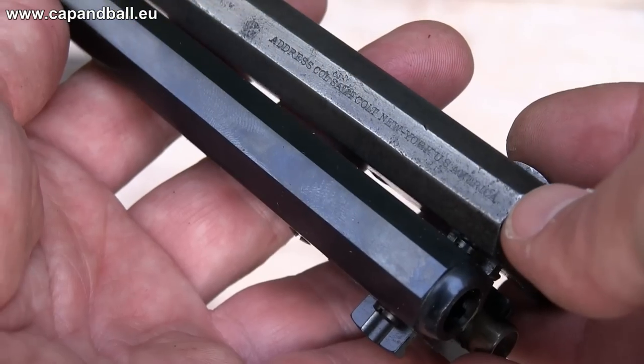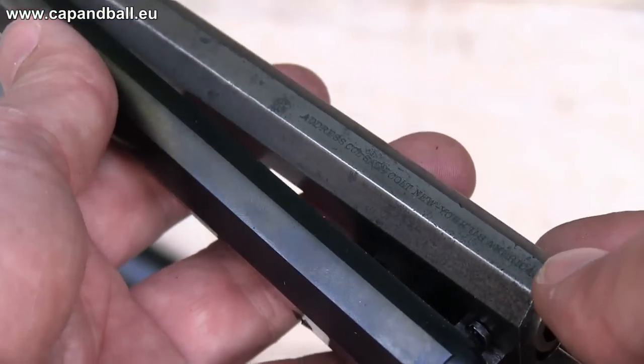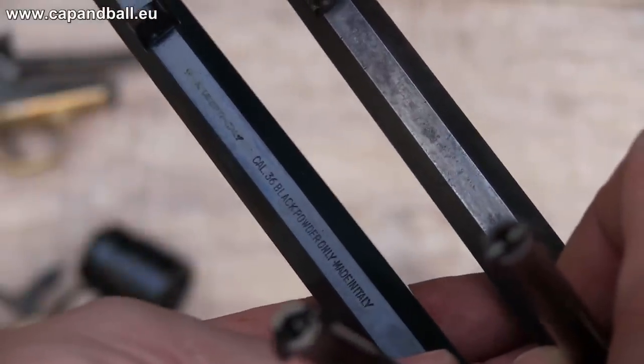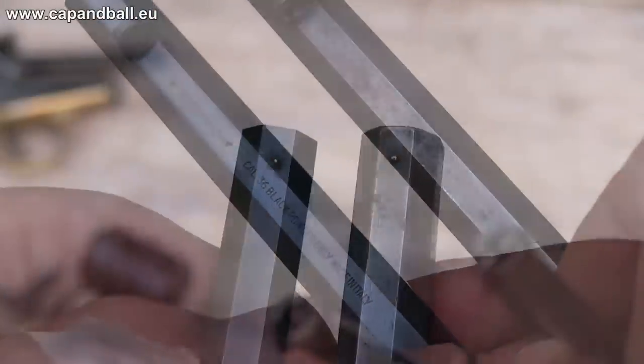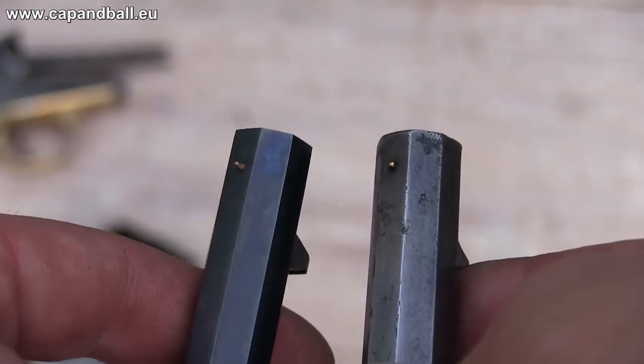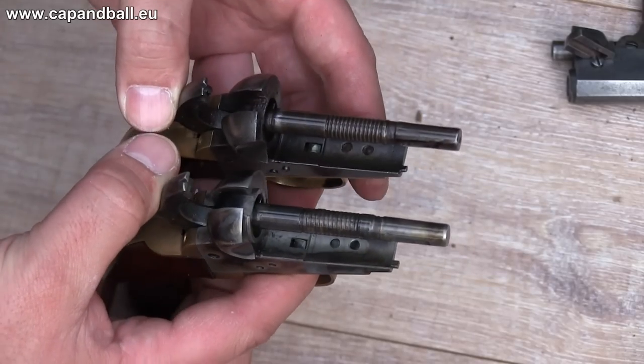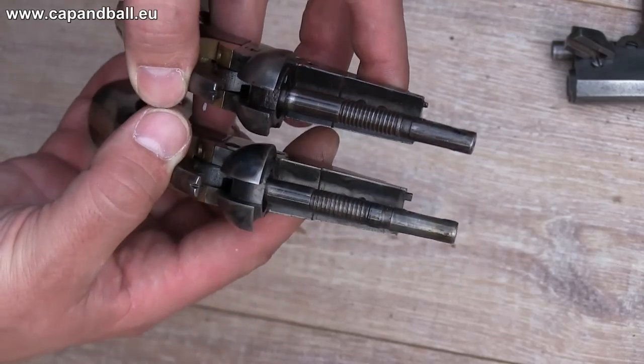All other parts show a very faithful reproduction. The original has the barrel address on top of the barrel, while the Huberti has the necessary information hidden under the loading lever. The pocket navy was manufactured with four-and-a-half, five-and-a-half, and six-and-a-half inch barrels, as reproduced by Huberti today. The weight, size, feel of the grip, and the frame are also very close to each other.